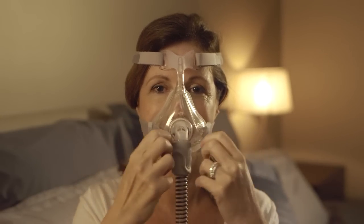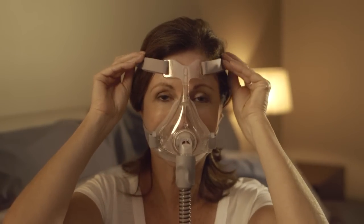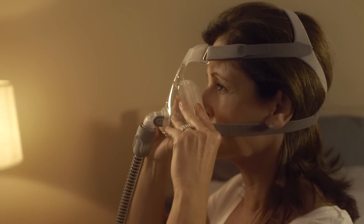If you feel any air leaking out of your mask when the machine is blowing air, readjust the bottom tabs evenly and then finally the top tabs. If air still leaks, simply reseal the mask by taking the cushion off your face, then reapplying it until it seals properly.